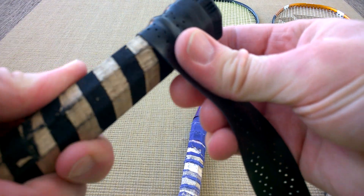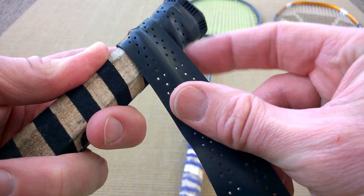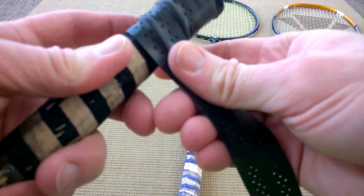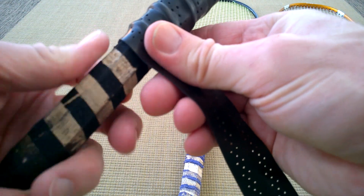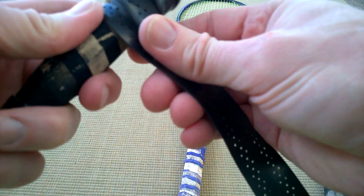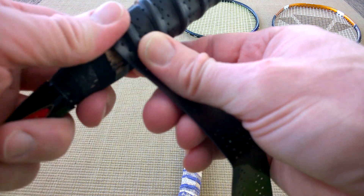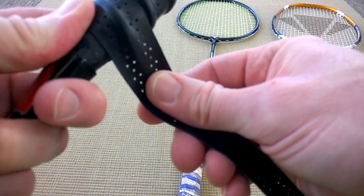Once you've got a couple of windings underneath, start with your main grip and it automatically allows you to get it quite neat. I'm going to have my edge just underneath the ribbed piece, going like that. You've got plenty of grip for a badminton racket, so don't be afraid to get right up close. Keep winding around using moderate pressure - not pulling it too much but keeping it nice and neat, working your way up to the top.